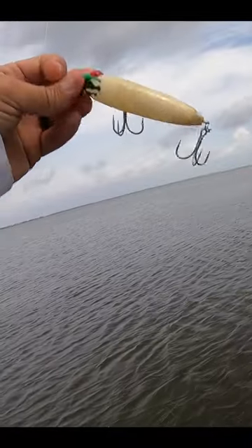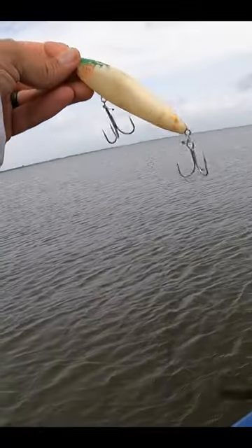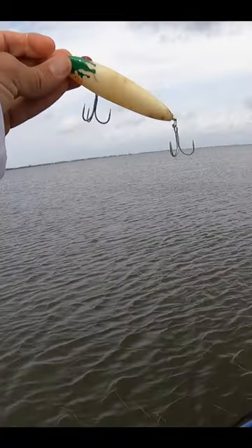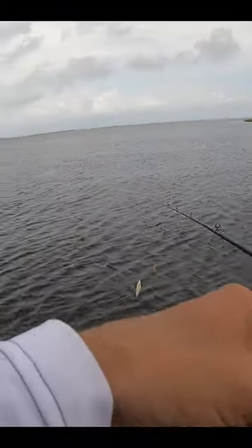I'm in a cove that, as you can probably tell, is super grassy. I'm going with a classic — super productive bait for me. We nicknamed it green bone chrome. Basically it's a She Dog that's got a green back, chrome belly, and we scratch all the paint off of it.